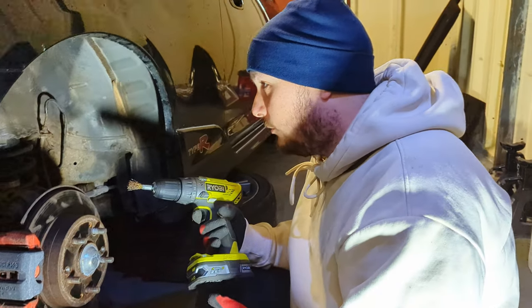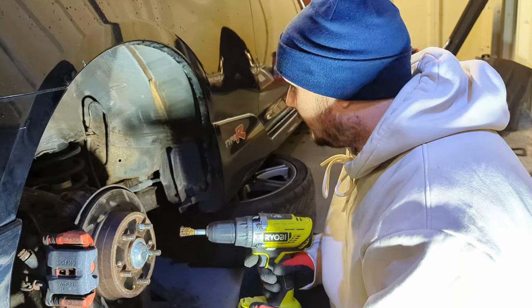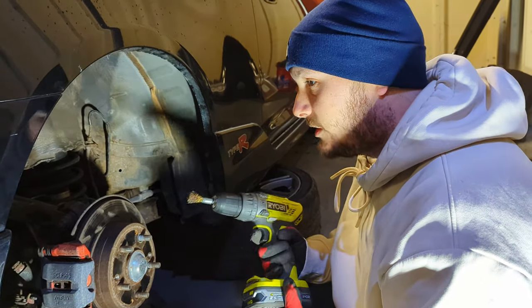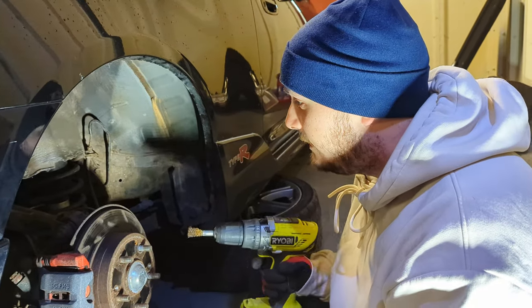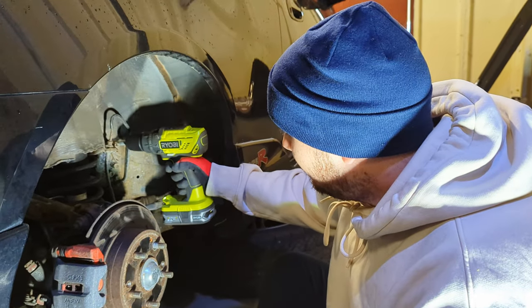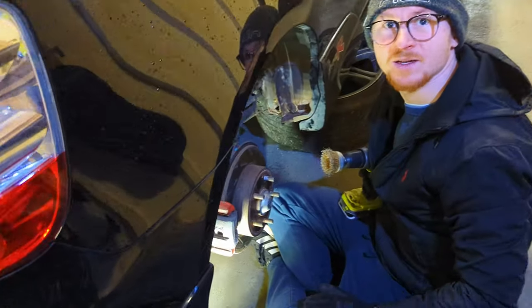Now we've taken off all the dirt and grime — it looks relatively clean which is good. Now I'm going to wire wheel both sides back to bare metal. I'm going to use a smaller wheel to start off with just to get in the nooks and crannies. When your arms start hurting, you call in the big guns and we're slowly working our way back, taking quite a lot of it back to bare metal.